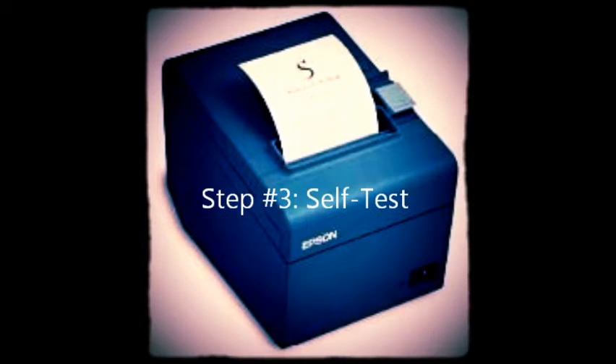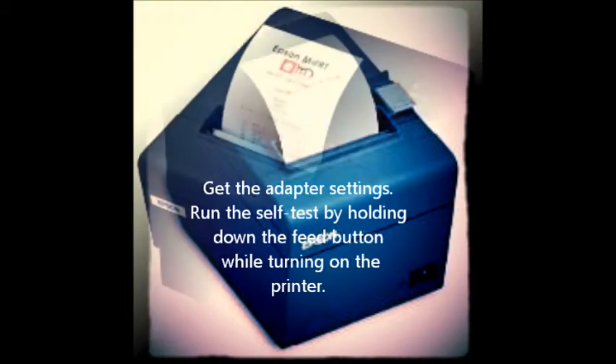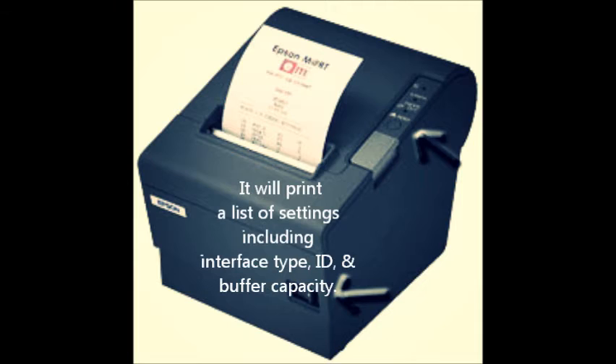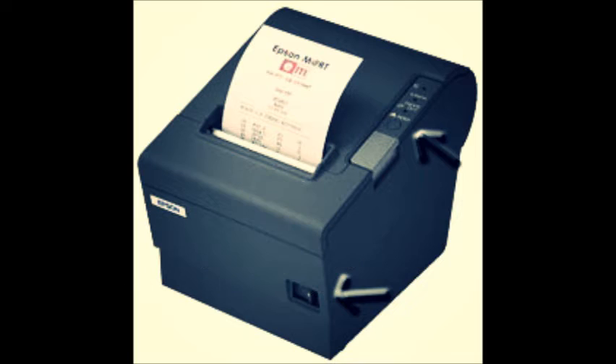Step number three: self-test. Get the adapter settings by running the self-test — hold down the feed button while turning on the printer for three seconds. It will print your initial settings, including interface type, ID, and buffer capacity. Several models of printers show parallel interfaces or 'other' when the USB module is installed. This is normal.